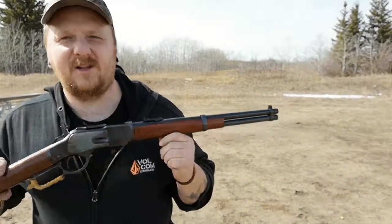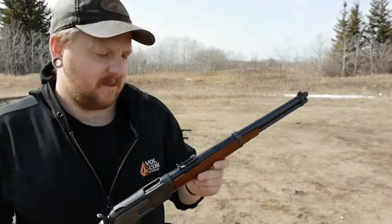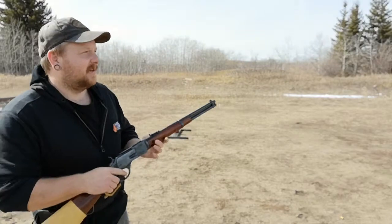Alright, I'm back. So I got it loaded up with 10 rounds of my homemade .45 Colt ammo. So let's give it a shot.